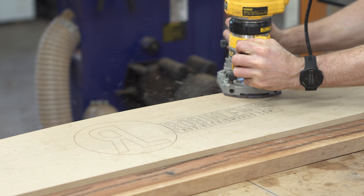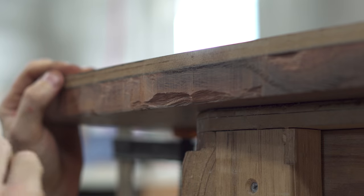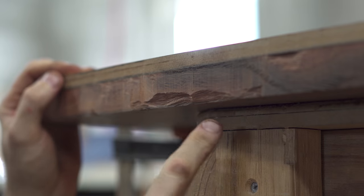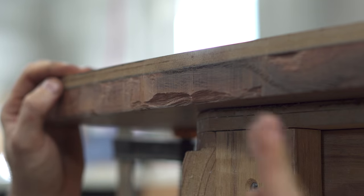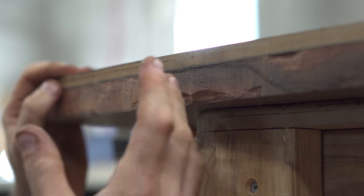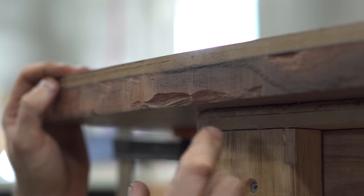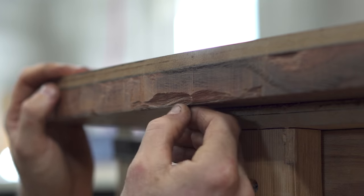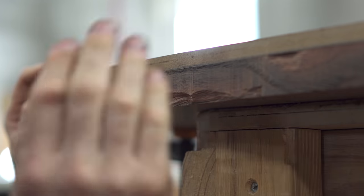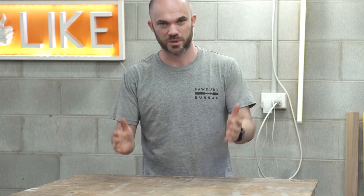Being my first time using a pattern bit, I've still got a lot to learn — the tear-out is quite evident. One mistake was essentially climbing up the grain, which pulls the fibers out. Switching to an up-cut, down-cut, or compression bit would have helped rather than a straight bit. But this is the underside, so it's not the end of the world — once it's glued together you won't even see it. Now that the curves are cut on the center pieces, the next step is to start gluing the steam bent strips onto them.